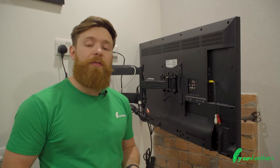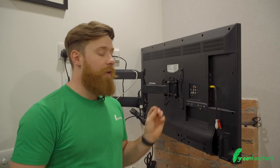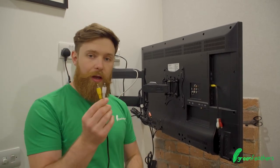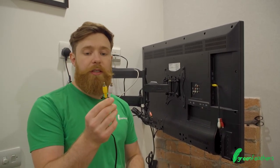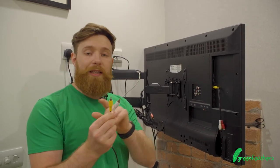As you can see we've popped upstairs to the TV in the office to run you through all the different types of connectors that we have on the back here. Our cameras generally speaking use these push-fit RCA connectors — yellow being for video and white being for audio.